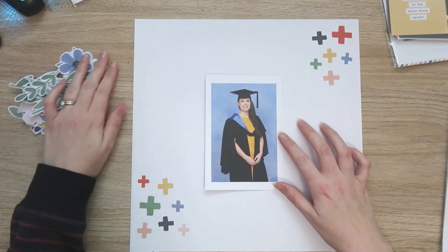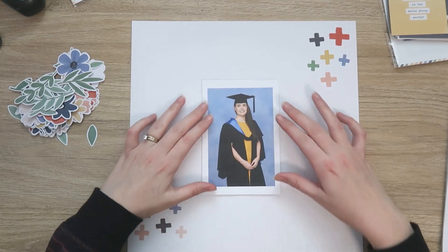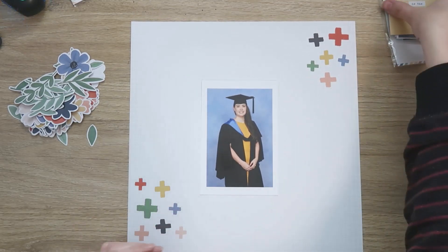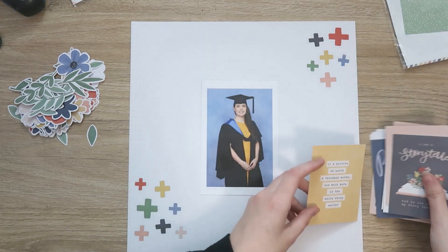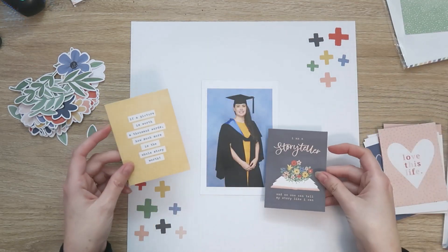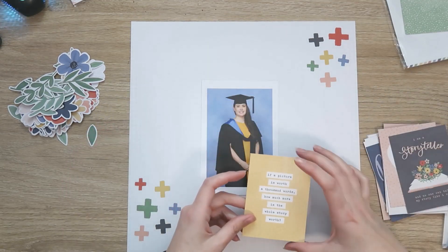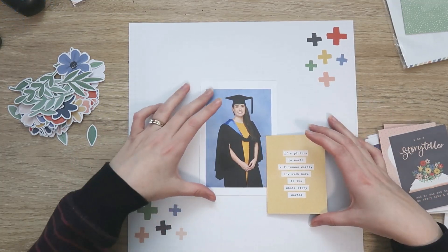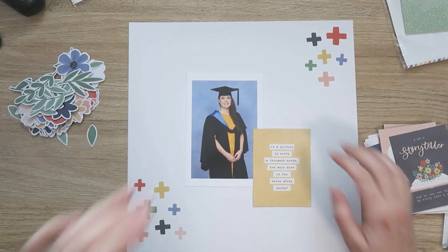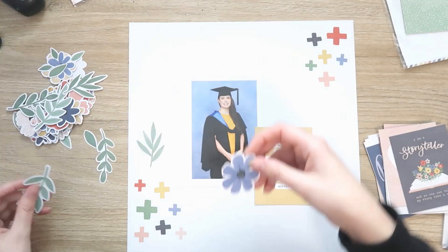I have been waiting for this collection to come out because I have graduation photos to scrap. I've had these photos for quite a while, but I couldn't use them because I didn't have the right collection. And the colors in this collection are just perfect — the blues and the yellows in particular are perfect for the blues and yellows in my photos.